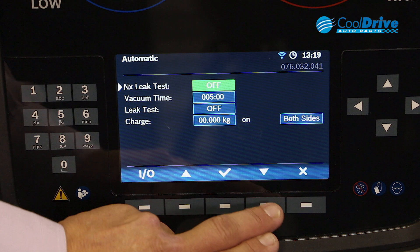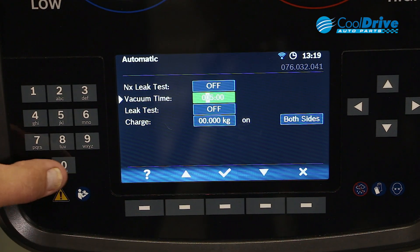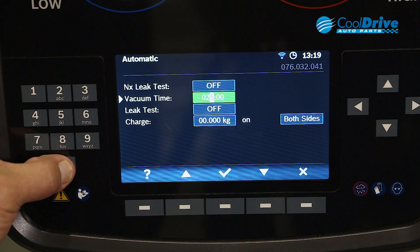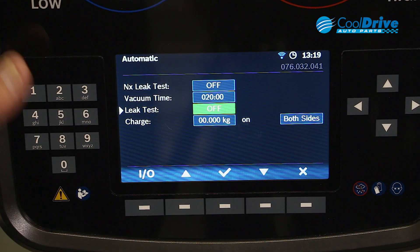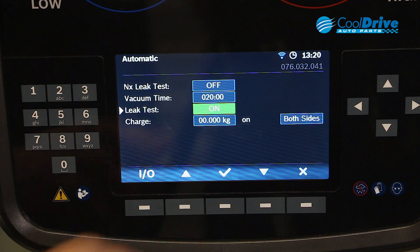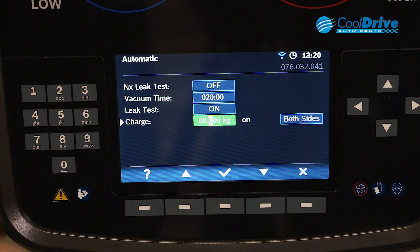For nitrogen leak test, we aren't running that. We'll set our vacuum time through to 20 minutes. We'll perform a leak test and we'll set our charge to 600 grams.